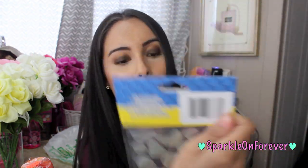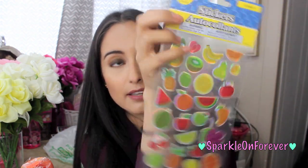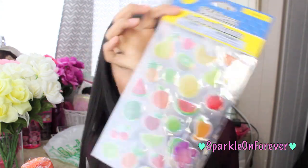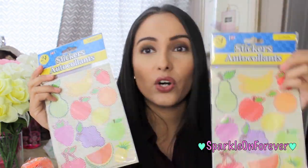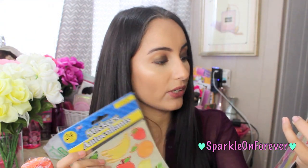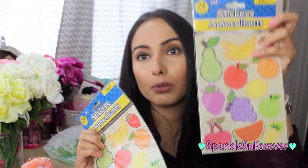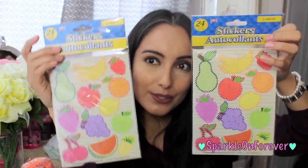And then I picked up this one which is so cute — it has a bunch of little fruits: kiwi, watermelon, pineapple, cherry. I just love that. These are called the laser stickers. And then I picked up two of these — these are labels and they have a pear, banana, strawberry, apple, grape, pineapple, watermelon, and cherry. You know, cute little fruits.